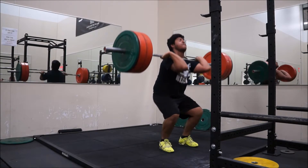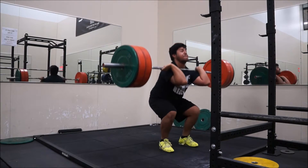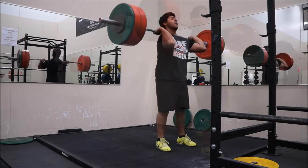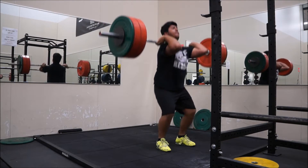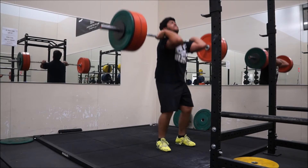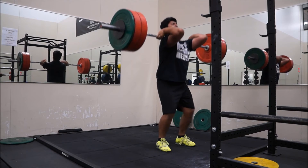255 for a set — these were getting a little sloppy but managed to get them. Then 255 for the last set and I just rushed through this a little bit, grind.